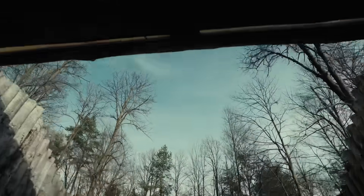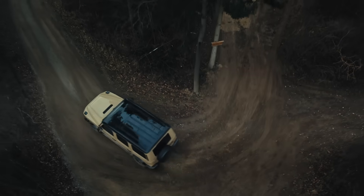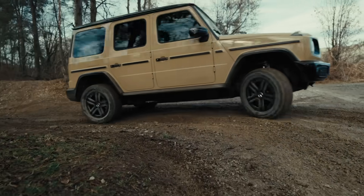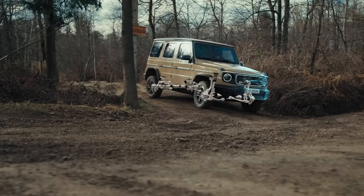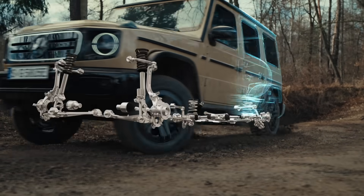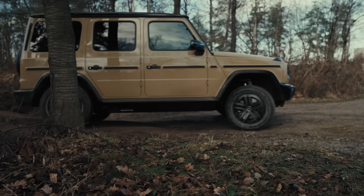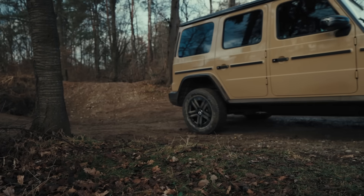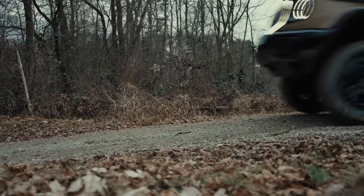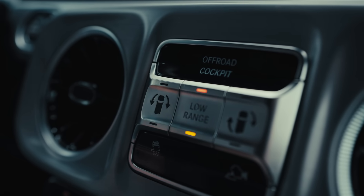The third feature is called G-Steering. This ensures a significantly smaller turning circle when driving off-road or on loose, unpaved surfaces, thanks to torque vectoring of the individual wheels. The vehicle allows the wheels on the inside of the bend to turn more slowly while accelerating the wheels on the outside of the bend, depending on the steering angle and accelerator pedal. As a result, the vehicle turns around the inside rear wheel. G-Steering is only available when the low-range off-road gear reduction is activated in the ROC Dynamic Select program, transmission must be in D, and vehicle speed must be below 25 km/h. Then simply press the button to activate G-Steering.